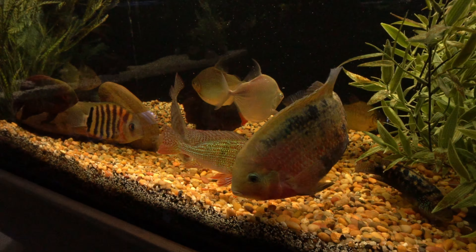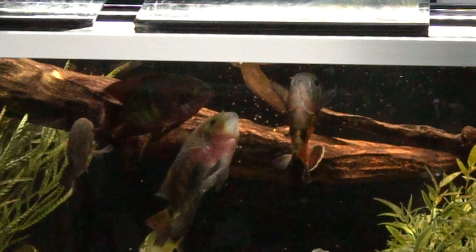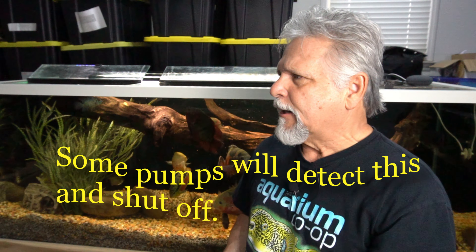This 210-gallon South and Central American tank is being filtered by both a sump and a canister. The problem with my DIY sumps — unlike some sump systems that are completely enclosed — mine can lose water with evaporation. Your water level can go down, and if I go on a long weekend vacation with somebody here feeding the fish and the water level gets too low, the pump can overheat and start throwing a bunch of micro bubbles into the aquarium. I don't really have anyone who I'd feel confident could top off a sump correctly.